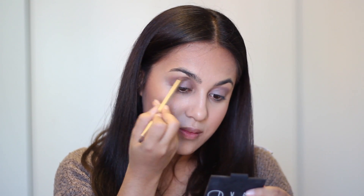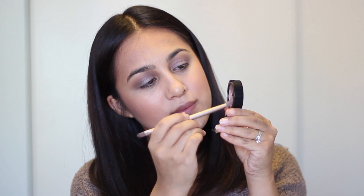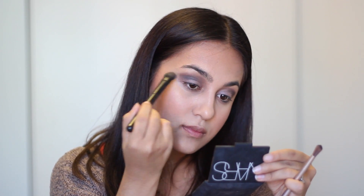Next I'm taking a smaller eyeshadow brush — actually from an Urban Decay palette — and just blending that out. With that same brush I'm going to take the darkest brown color, which has a little bit of shimmer to it, and put that at the outer V of my crease. It is really dark and pigmented, but I'm going to go back and blend that out with the big fluffy brush, making it as seamless as possible.